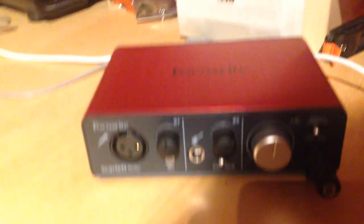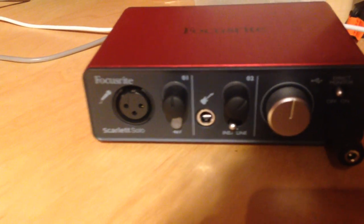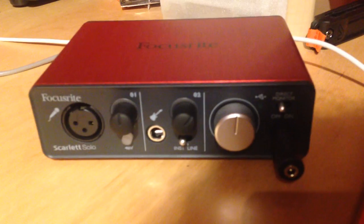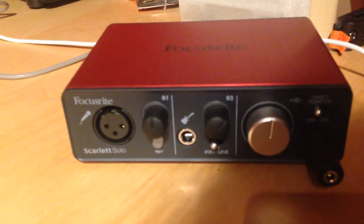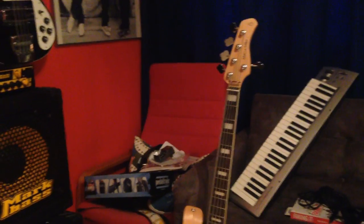This is what I record my bass with — the Focusrite Scarlett Solo. Nothing fancy, very simple to use. And well, that's pretty much it. Have a nice evening, bye bye.